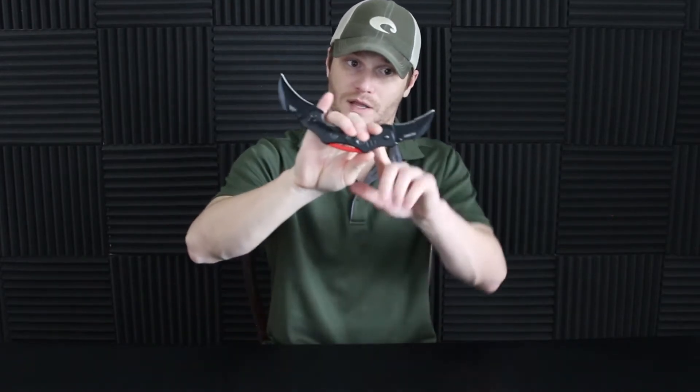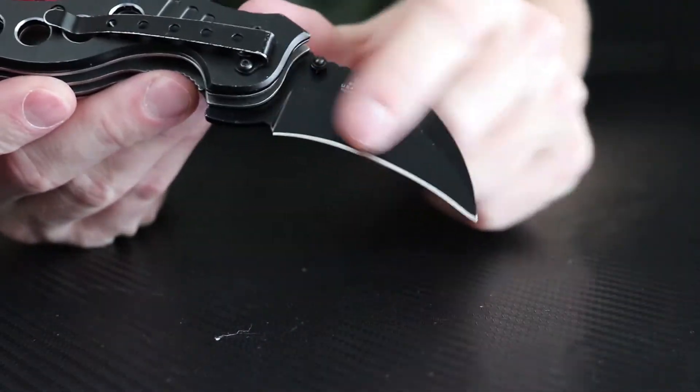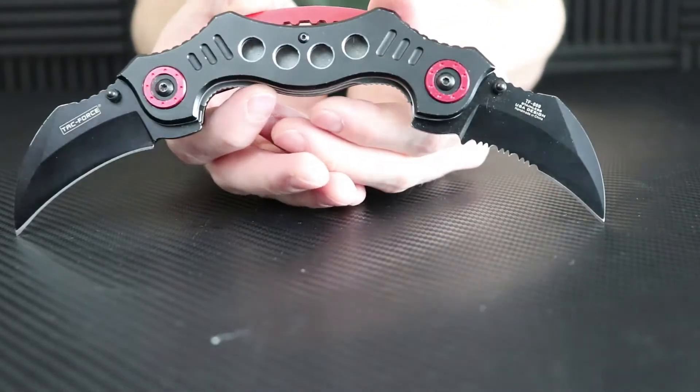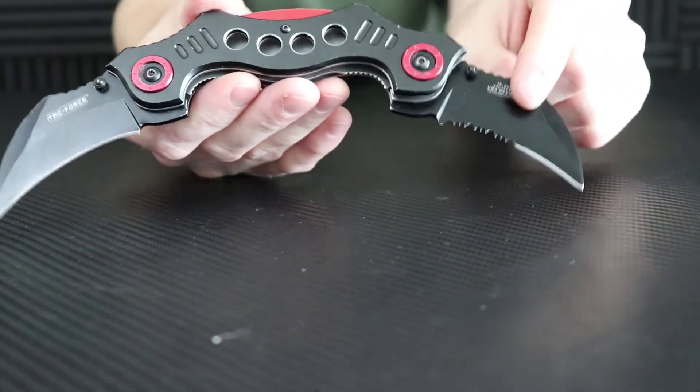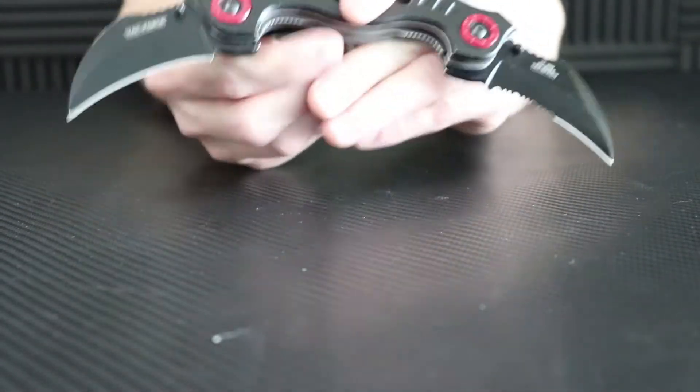One thing about these hawk bill blades — you have half serration, half straight on one side, and then all straight on the other. When I first looked at this I didn't know if I liked that, but the more I play with it, it makes sense. If you need to cut rope, you've got the serrated side; for cutting open boxes, pull your straight blade out and do what you've got to do.